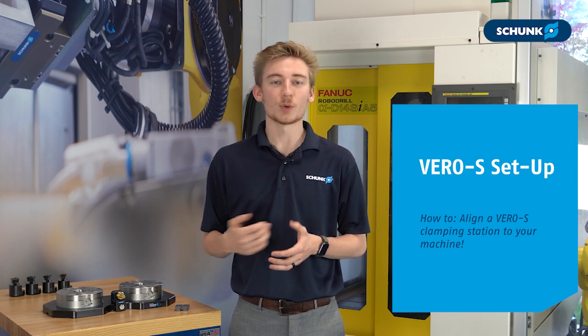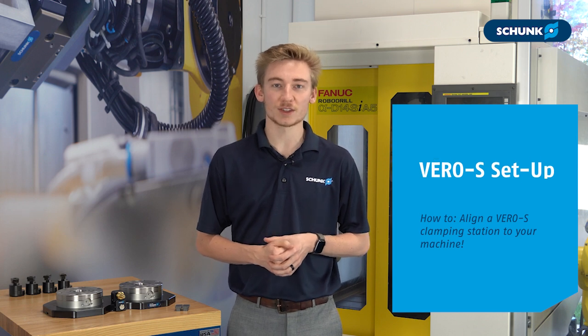Today I'm going to talk about aligning our Vero S clamping stations to your machine table. All you have to do is set them up once and never look back. Vero S clamping stations are the industry's most trusted zero point system. Setting them up on your machine allows you to free up your most skilled operators for more complex tasks, and allows your company to be more flexible and more competitive in the market.